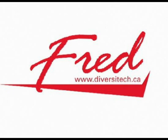WeldingTipsAndTricks.com brings you information about the FRED series of welding fume extractors from Diversitech, as seen at the 2009 American Welding Society Welding Expo in Chicago.